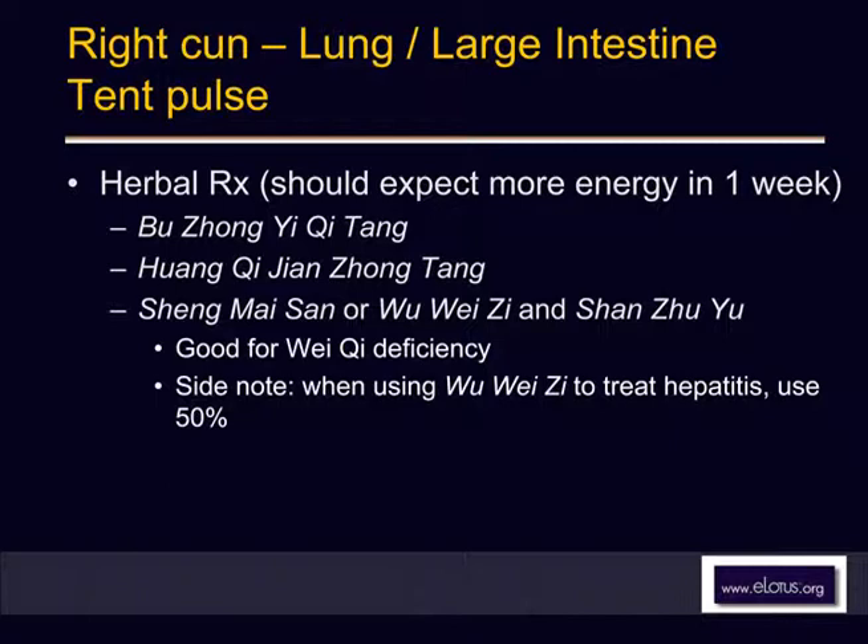Jian means 'build up.' Zhong means inside — it's the best for the surface. You can also simply use a specific formula for the surface weakness. Not certain alternatives — we use this for energy deficiency.